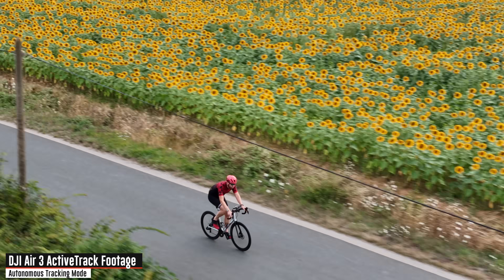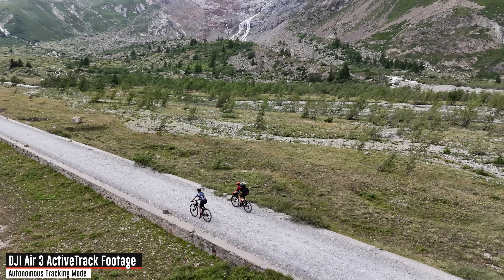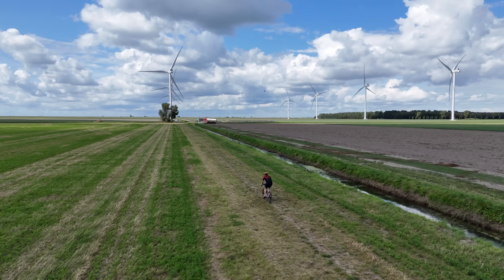Every single shot you'll see in this video, including all these right now, are recorded on the DJI Air 3 in active track mode, meaning fully autonomous tracking mode.